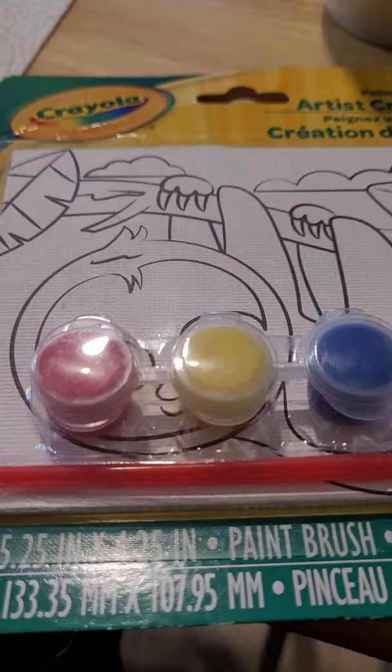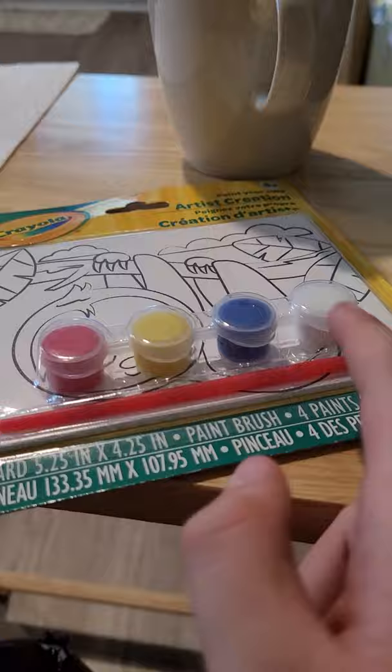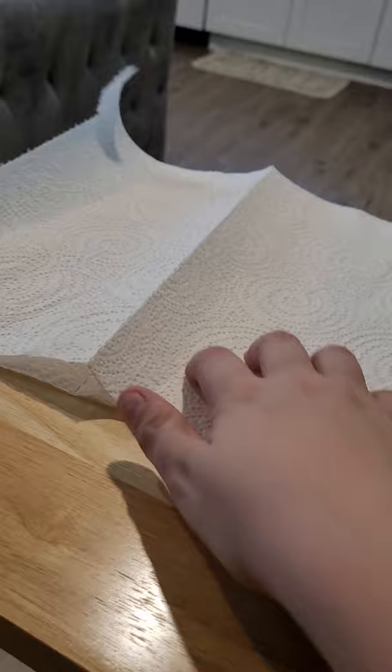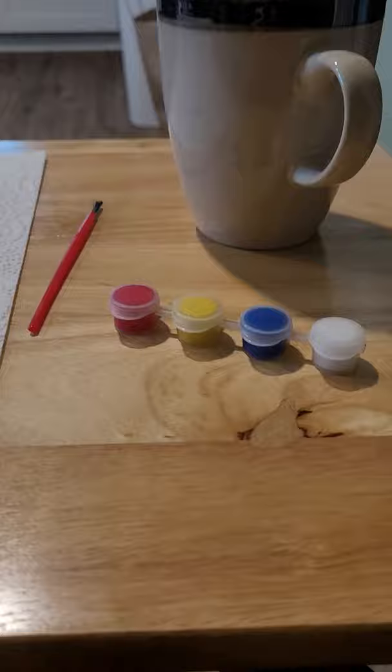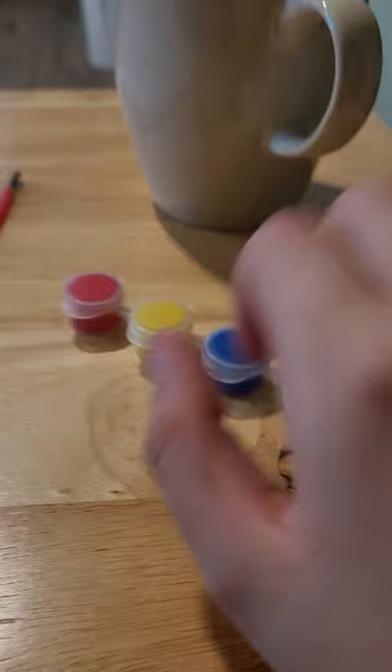Hi guys, welcome back to Brandon Vintage Vlogs, also known as videos. Today we're gonna paint a little cute koala bear. I'm gonna pause the video and take all of this stuff, then put the koala on the paper towel. Now I have my water, my paintbrush, my paint, and my little cute koala bear.